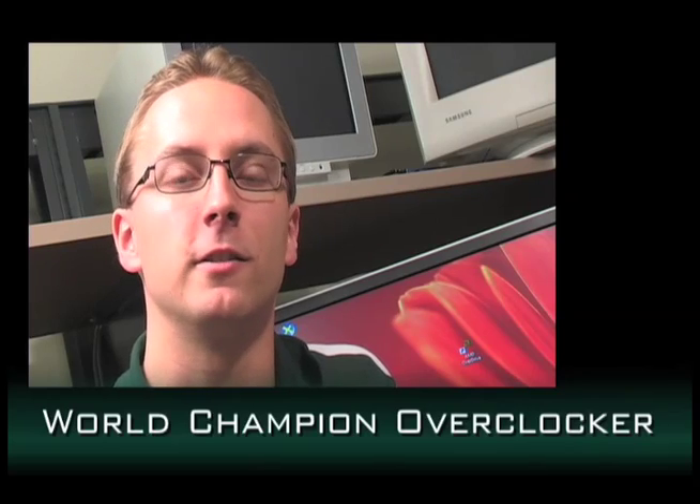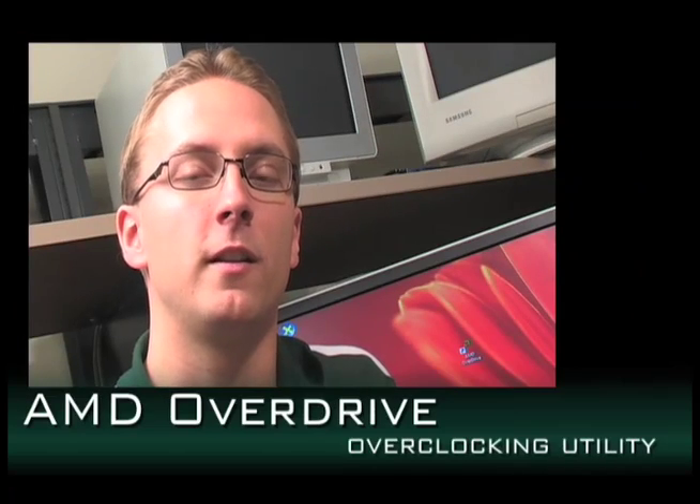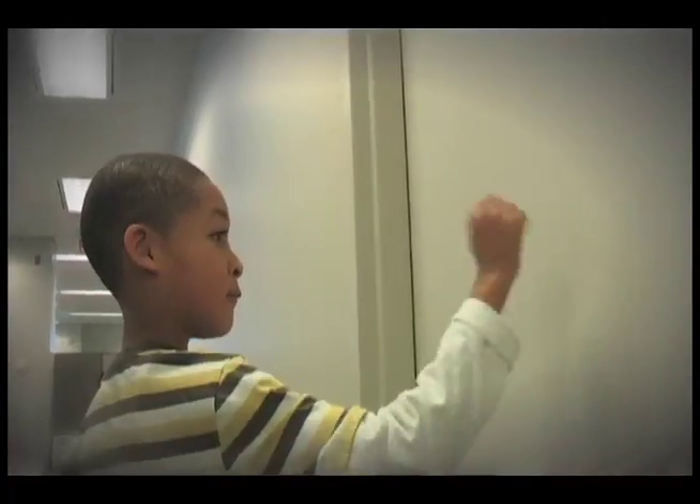Hi, I'm Sami Makinen, Technical Marketing Manager from the AMD Chipset Division here in Toronto. In an earlier video clip, we showed the AMD Overdrive tuning utility from the enthusiast perspective. In this clip, we will show the novice-user mode of AMD Overdrive. And we have a very special guest here — we have Nate, who likes to play games.